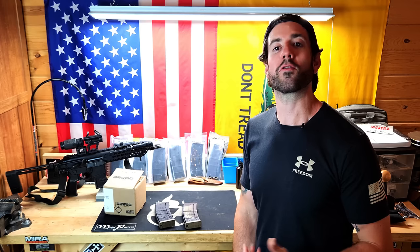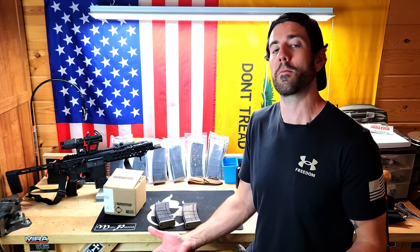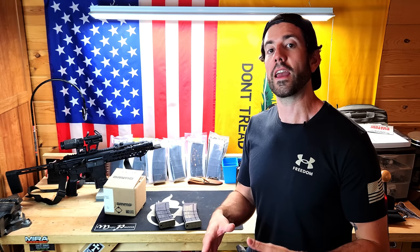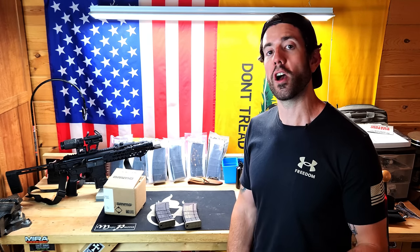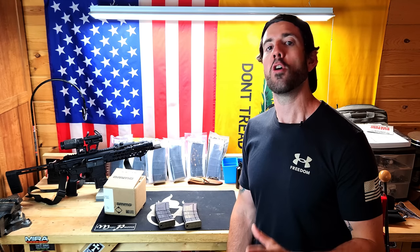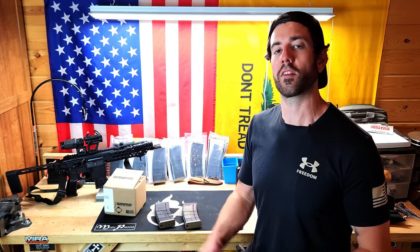That is exactly what I was trying to convey in that video. But the thing I didn't mention — and what you don't hear a lot of people mention — is that once you get to a baseline, you should then fully invest in your go-to calibers and overstock the calibers you're going to run when it comes to training, actual self-defense use, and any activity with your main go-to rifle and your main go-to pistol.